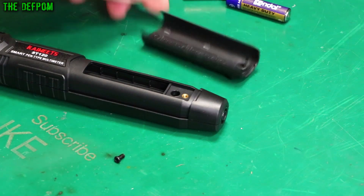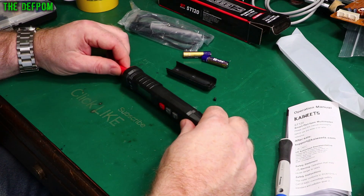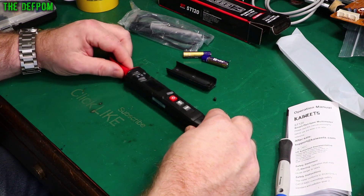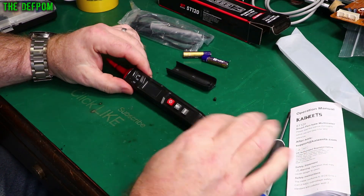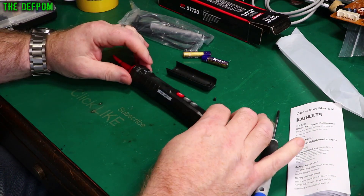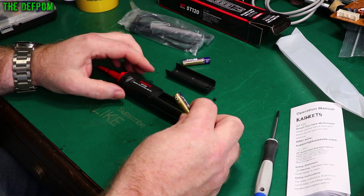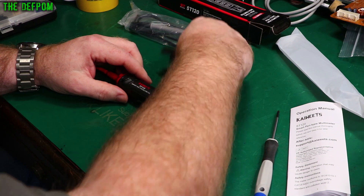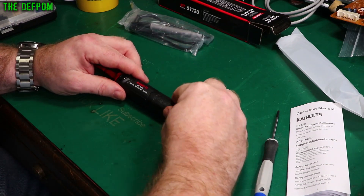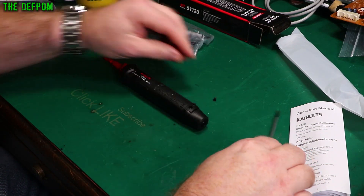Someone wasn't thinking about that when they designed it. I've got a big playlist of multimeter reviews — check that out, it'll be at the end of the video. There'll also be links to this meter in the description. It takes two AAA batteries — put those in, it beeped, and the cover goes back on.